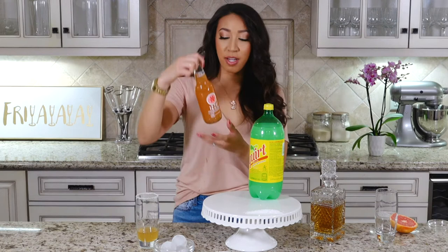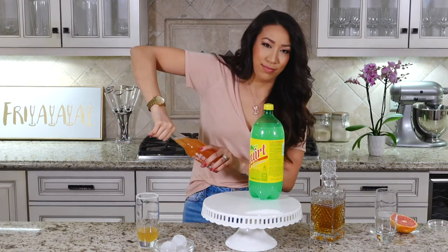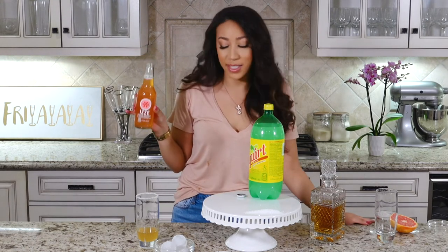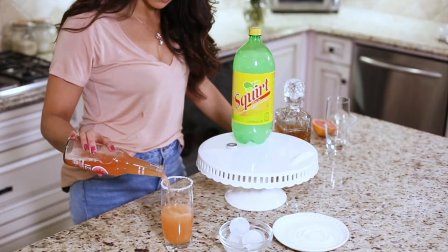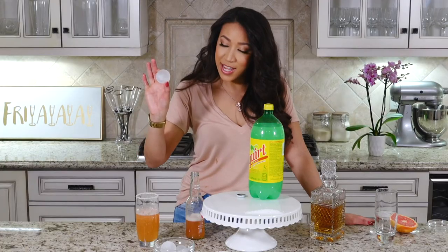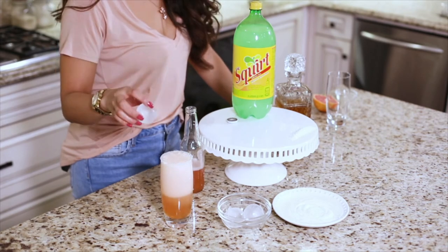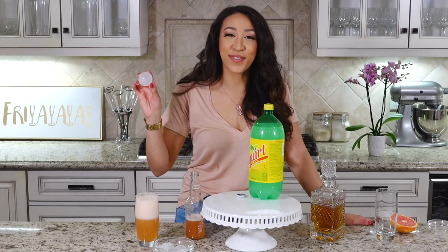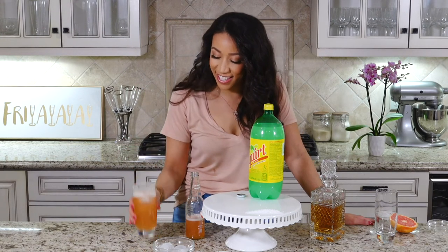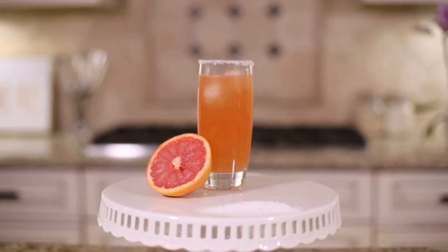And your grapefruit soda — I'm choosing Izze's just because I really like this brand. You could do Squirt or whatever grapefruit soda you want, but Izze's today. And ice — probably would have been better if you did the ice first too. So: salt, then the ice, then the drink. That's it — so easy, perfect weeknight drink. Cheers!